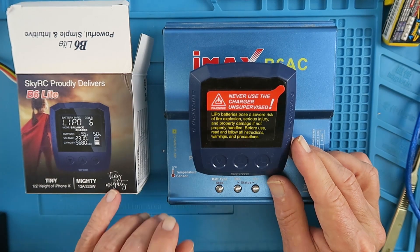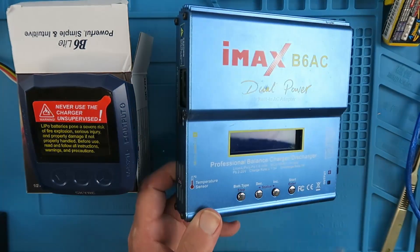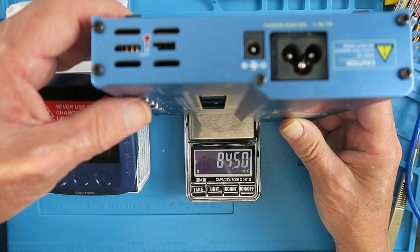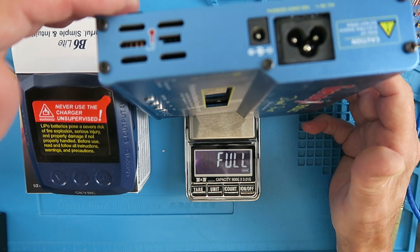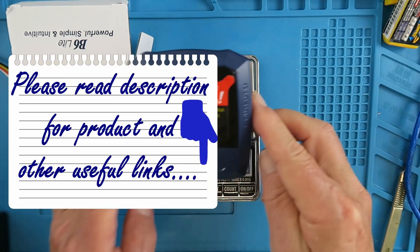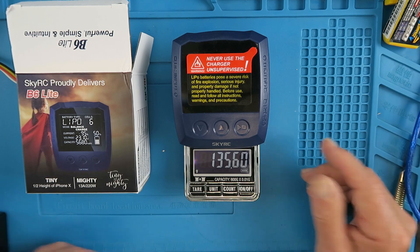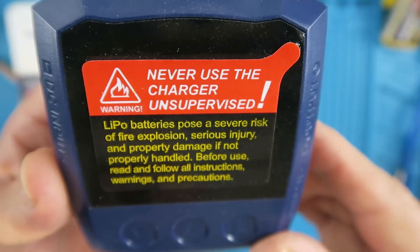Tiny but mighty, it says. As a comparison, let's check the weight of the classic unit — I think it's outside the range of this little scale, yes, a little over 650 grams. Against the new B6 Lite, which we can see there at 135.6 grams — so that's nothing in comparison.